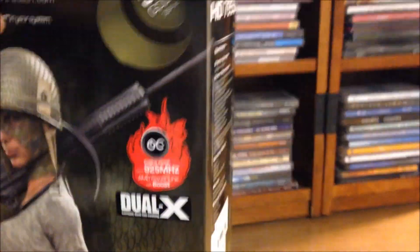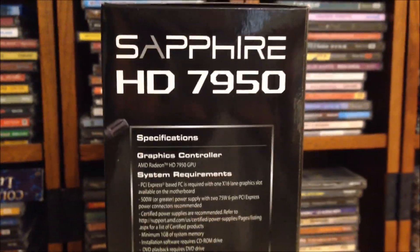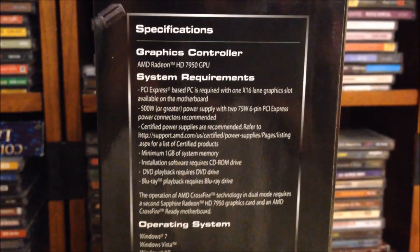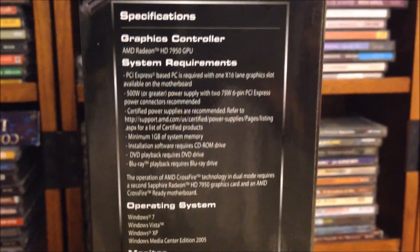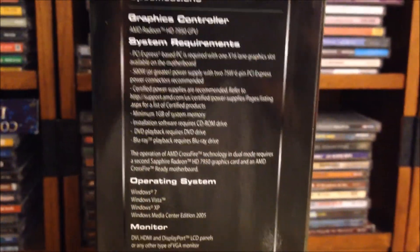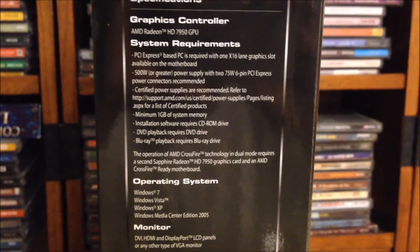Let's go ahead and move on to the other side of the box. Here we have more Sapphire HD 7950 branding, graphics controller, and system requirements. For this card, you do need a 550-watt or greater power supply with two 75-watt 6-pin PCI Express connectors.